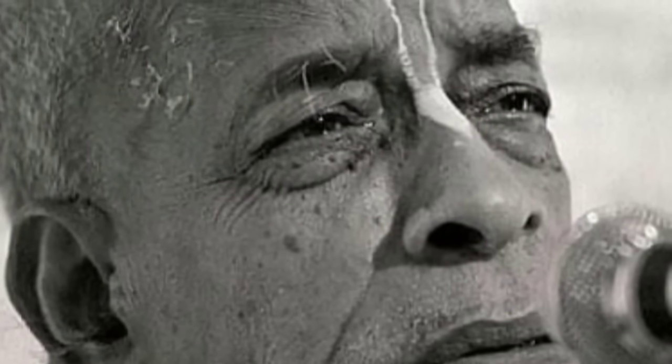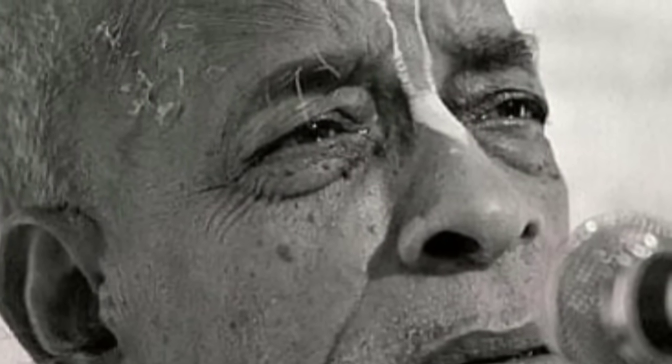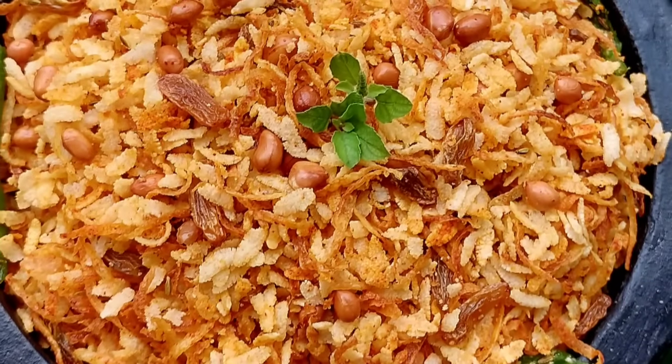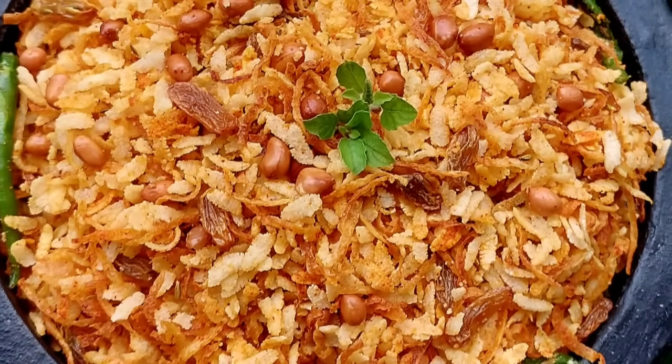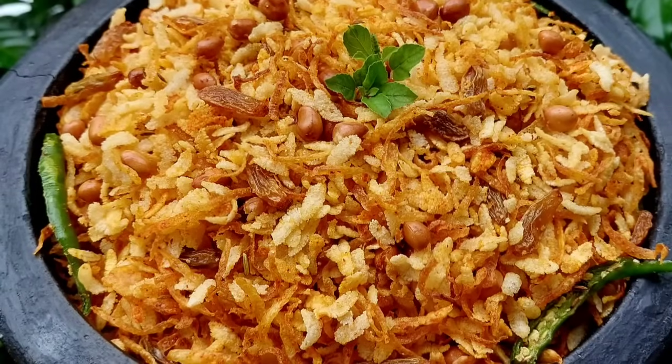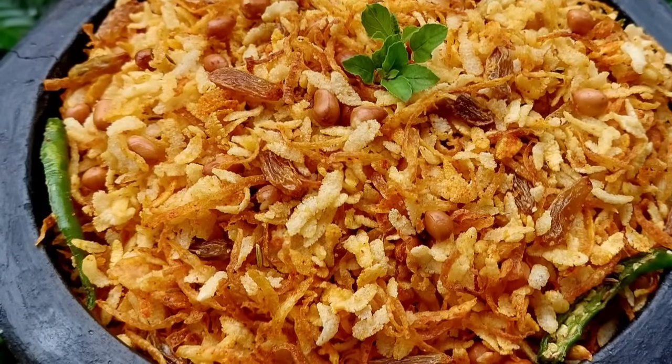So on this auspicious day, we prepare many dishes specially which are Prabhupada's favorite ones. Today, let's prepare Chidwa. This is a recipe shared by her grace Yamuna Devi Dasi Mataji in her cookbook with the pastime. So let's listen to this wonderful pastime.